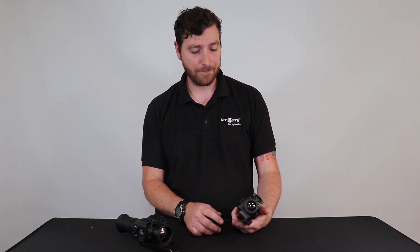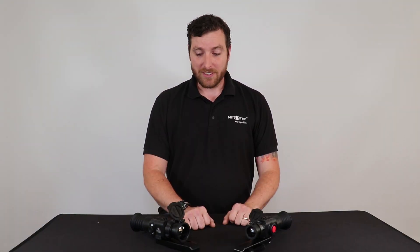These units are powered by two CR123 batteries, which gives you approximately six hours battery life. You get a choice of five reticles and four colours so you can customise it however you choose. Both these units also have five zeroing profiles so you can set to zero for whatever you choose.